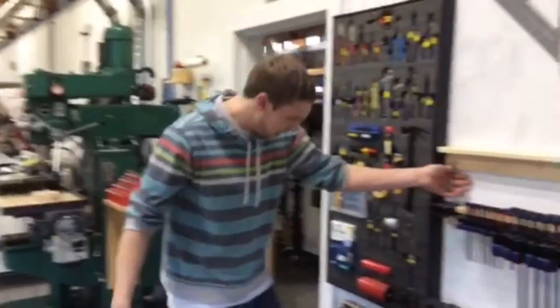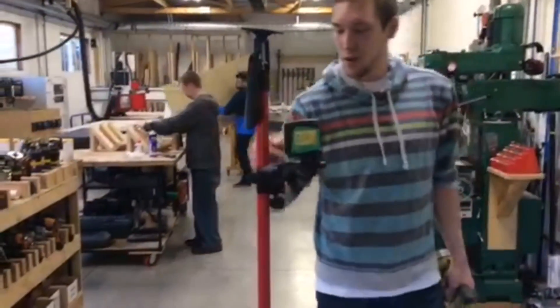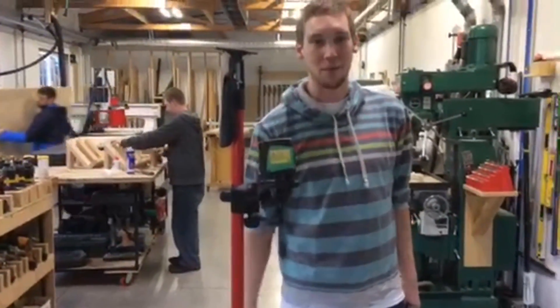Now I can get my handy dandy screw gun. Make sure we're still lined up here and go ahead and drop it in. Just like that — perfectly level with the brand new micro adjust for the laser jam. You're going to love this product.